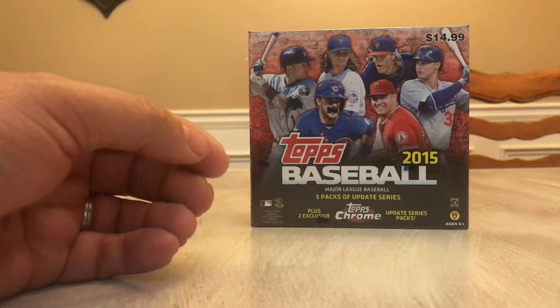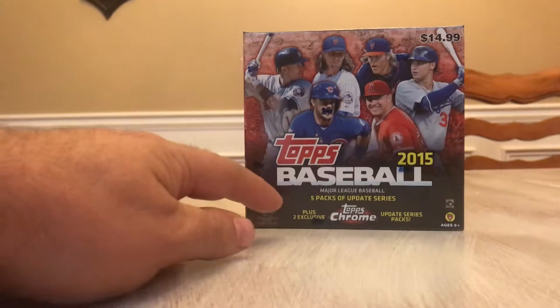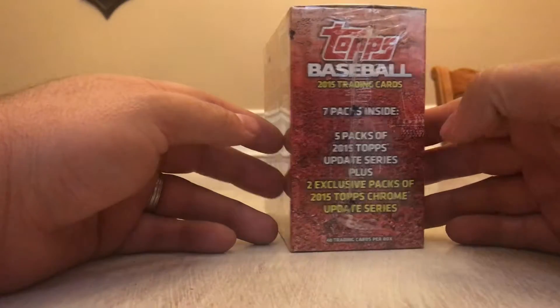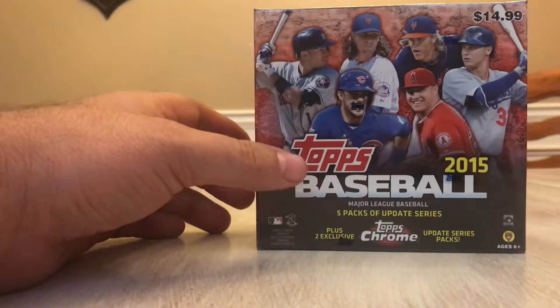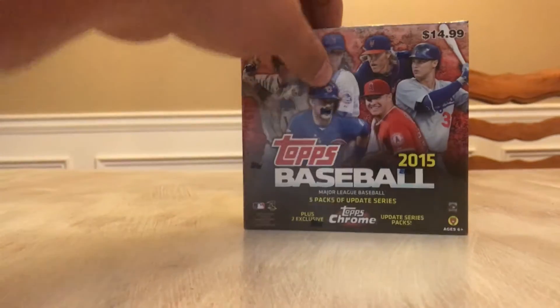So that's all we got out of our break from Latent Sports Cards. Next up, we'll break open this 2015 Topps Baseball Update Series. It's five packs of Topps Update from 2015 and two packs of Topps Chrome Update. Don't know if there's anything special we're looking for in here — doesn't say that we're guaranteed any hits, any autos or jerseys. So let's just get it ripped open and see what we can find.